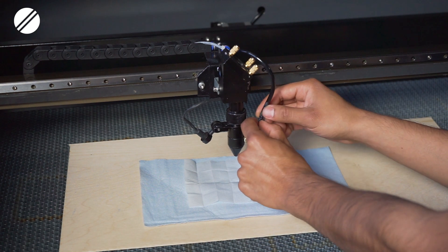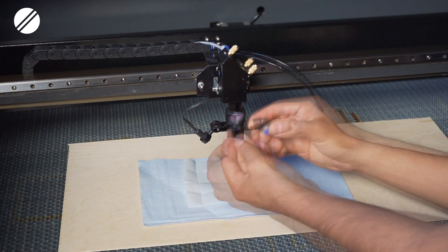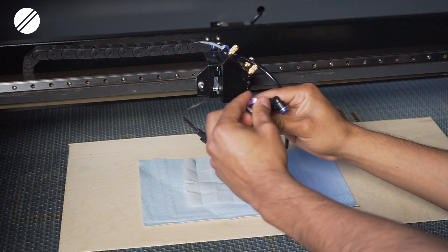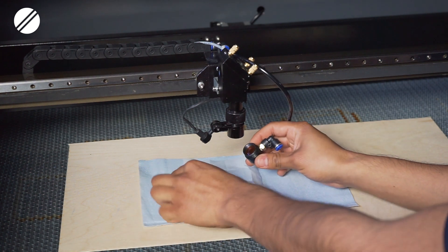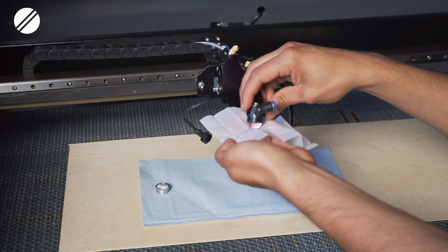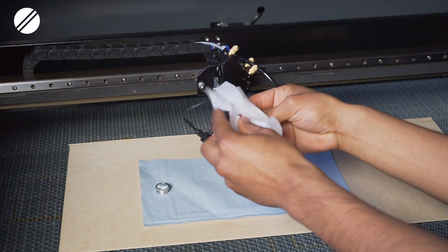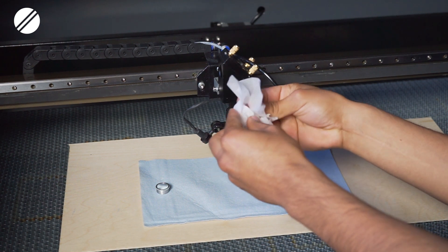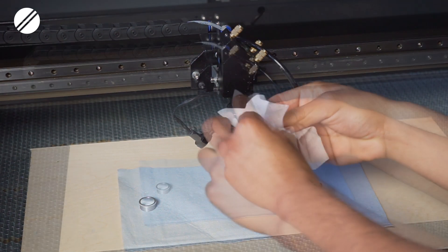First you would disconnect the air assist hose, then unscrew the laser head tip. Once disconnected, unscrew the silver ring that secures the focal lens. Be careful not to scratch the focal lens while removing it — make sure you have a soft cloth at the bottom of the laser head. Once you have the focal lens you can clean it with focal lens cleaner, Ken wipe, or any cleaning lens wipe.